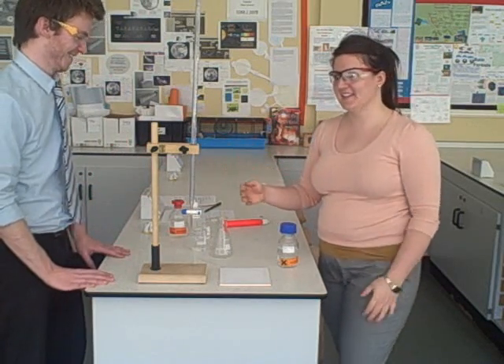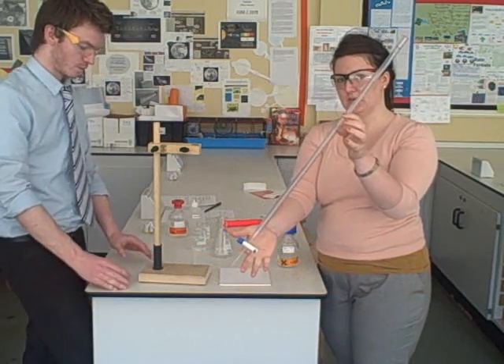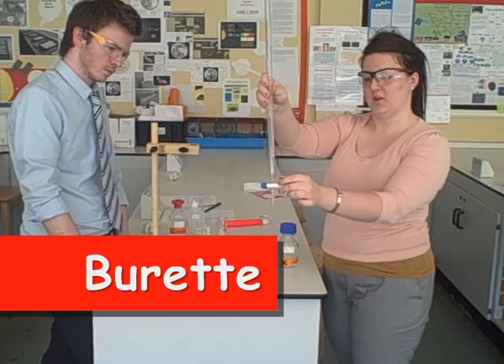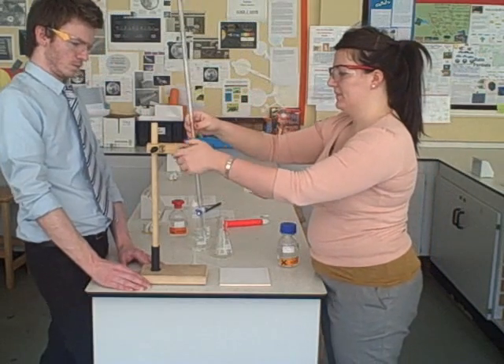The first thing we need to know about titration is the practical equipment. This is the main piece of equipment you need: it is called a burette. It's a piece of glassware with a tap at the bottom which you can open and close, and it measures up to 50 centimetres cubed. We keep this burette in a clamp stand.